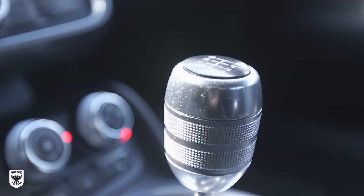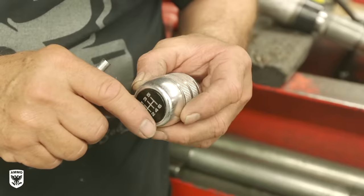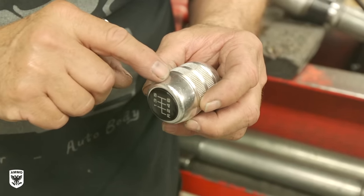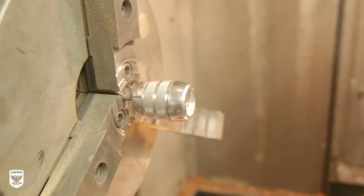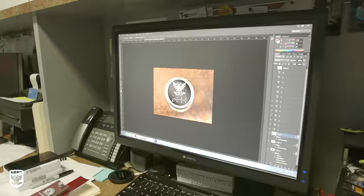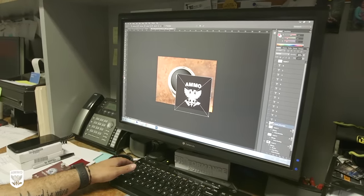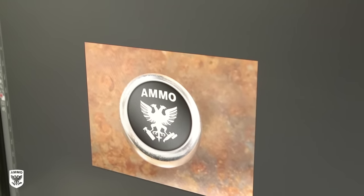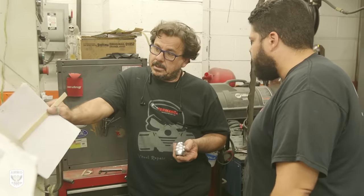Now, if you remember from my R8 purchase video, the shifter knob was really nicked up, and the OEM replacement is nearly $500, which is insane. So I asked Mario if he could refinish the aluminum to minimize the deep gouges, which he said wouldn't be a problem. He also suggested removing the shift pattern insert and adding the Ammo shield in its place to match the calipers. With that, he handed off the shifter to Marcos as he would need to fabricate a jig to hook up the knob onto the lathe.